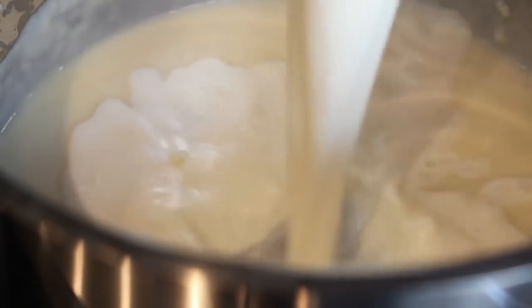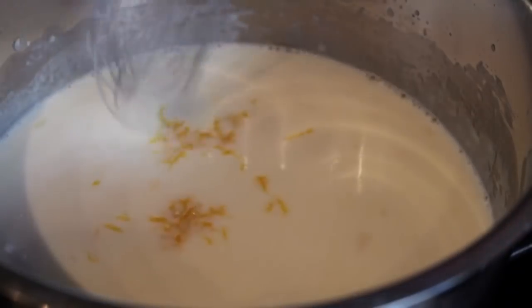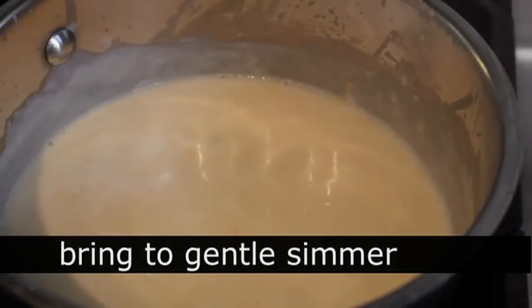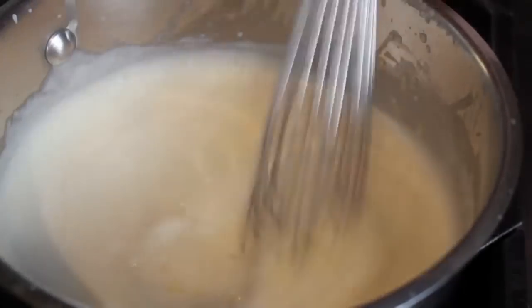As soon as the first cup's in, go ahead and whisk in the second cup. Our heat is still on medium. I'm going to go ahead and throw in some lemon zest and whisk that in. All we need to do is let this come up to a very gentle simmer, and that's pretty much done. Season with salt — make sure you taste it. Once you're happy with the taste, just turn that off until you're ready to use it, which is just going to be a few minutes.